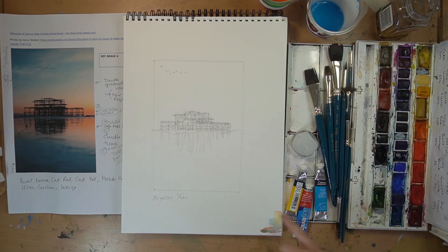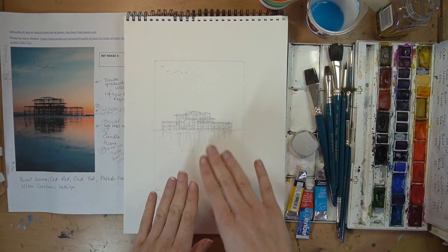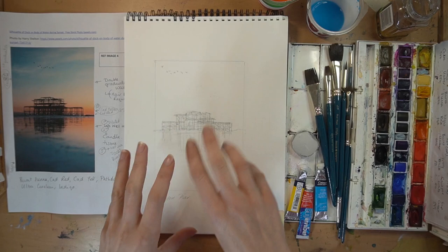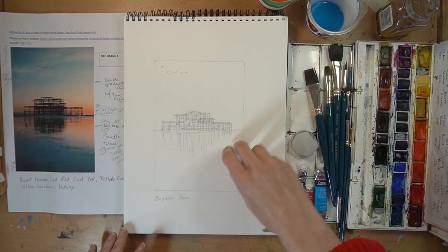I was just trialing my color mixes and checking that it all works. Now the plan: first of all we're going to do a double graduated wash, which is a little bit tricky. You'll need a desk or some way of angling your paper to about 30 degrees because gravity is important in this process. After that wash up here, we're going to do some wet-into-wet down here for color bleeds, allow that to dry, put in a bit of candle to resist, then do another wet-into-wet for the darks.